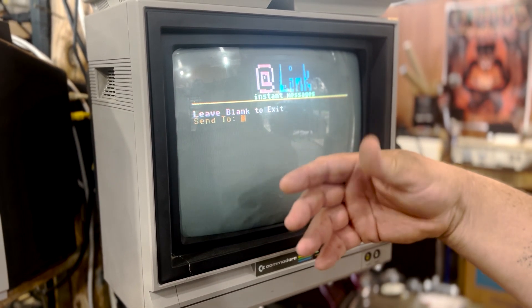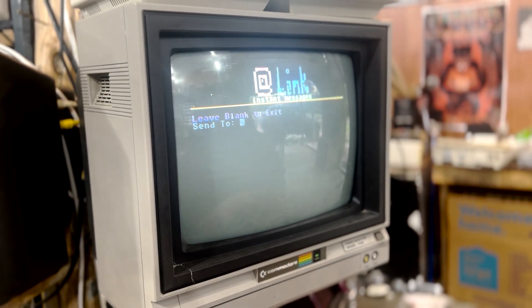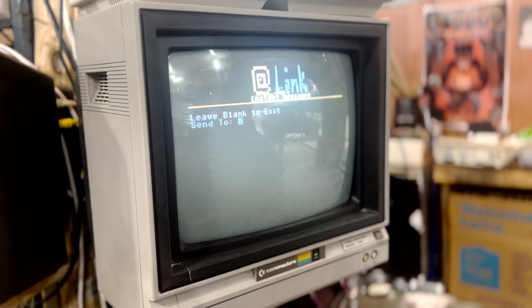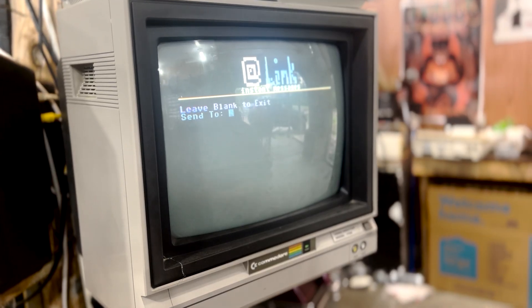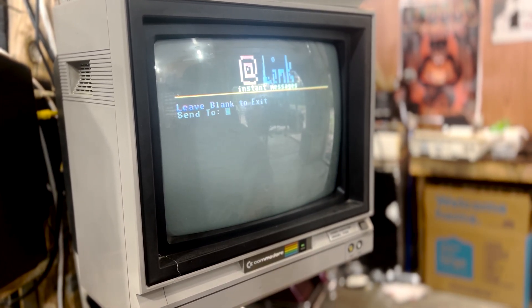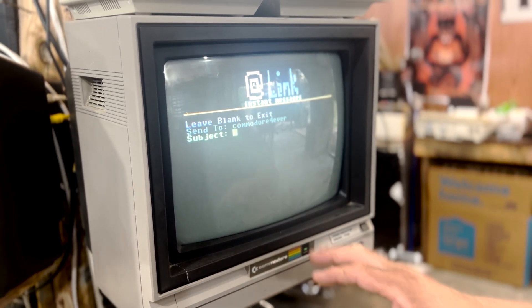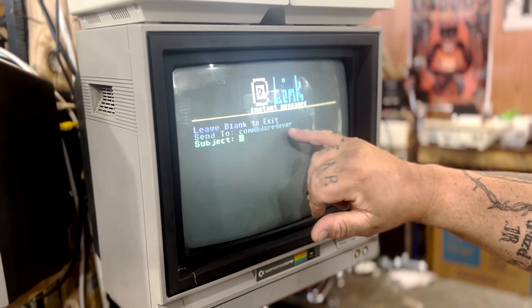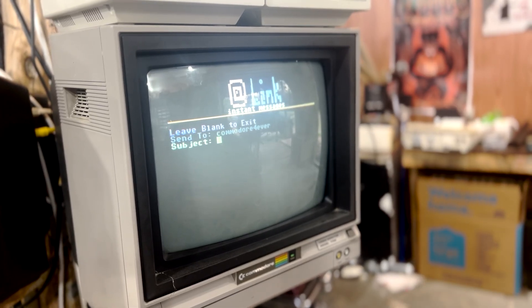Now for 'Link' — the instant messaging feature. If you're in here and made a mistake, just hit Return and it'll ask if you want to exit. To send a message, you just need to know the person's handle. People need to hand out their handle in order to receive a message. I'm going to send one to myself. When I hit Return it checks to make sure that 'Commodore Forever' is indeed on the Retro Link server before sending.